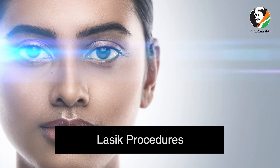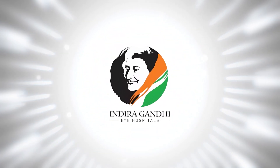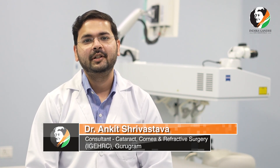Hello everyone, today we are going to talk about the LASIK procedure which is specifically done to remove the specs in adults aged 20 to 40 years of age. I am Dr. Ankit Srivastava, I work at Indira Gandhi Eye Hospital. I oversee the cataract, cornea and refractive surgery department.